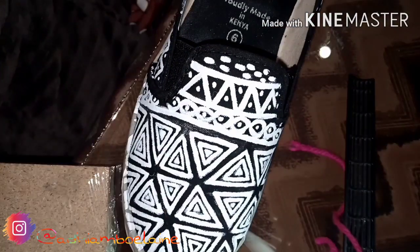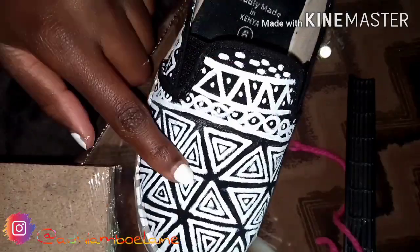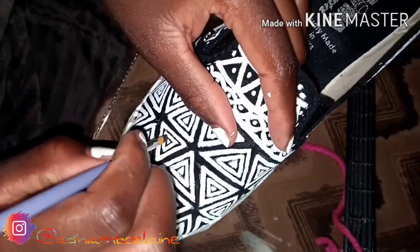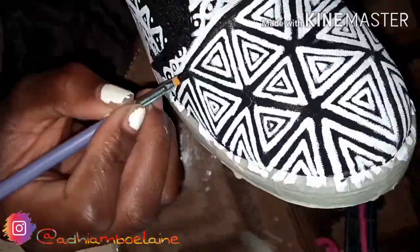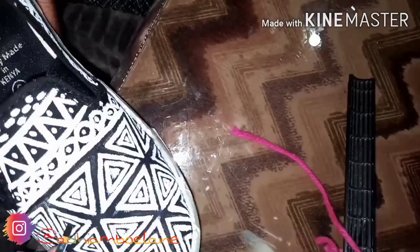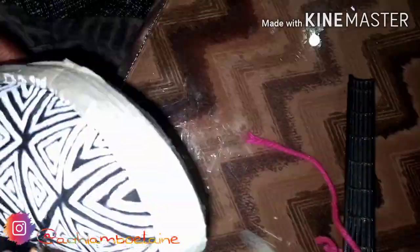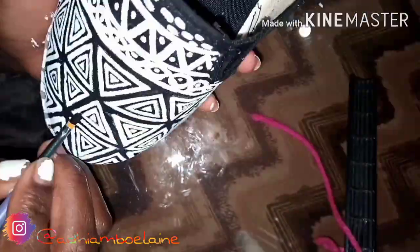For the final step, I'm going in with my black paint to clean up any edges that are not so neat, so you can get a more defined pattern. This is optional — if you feel your pattern is okay you can leave it, but if it's not so neat you can go in with the color you want and clean it up.